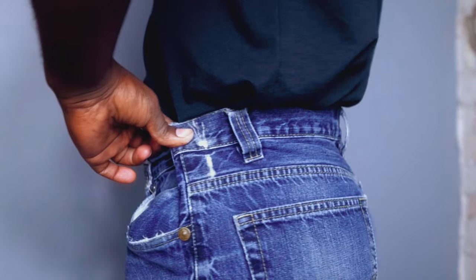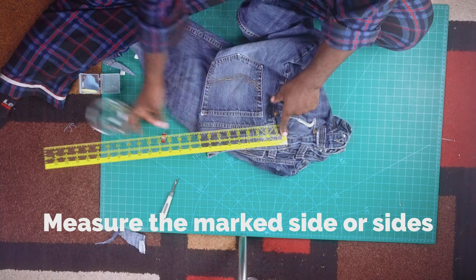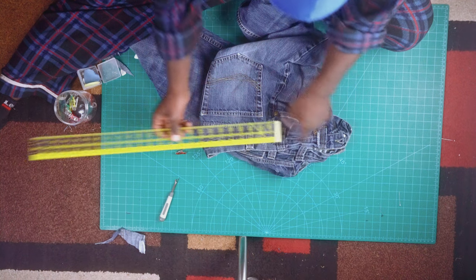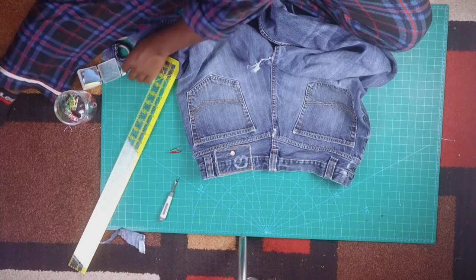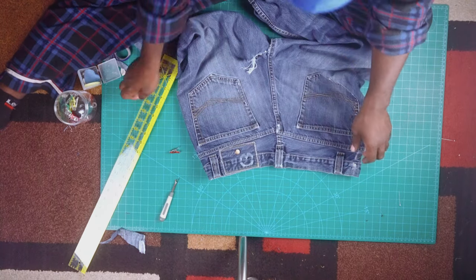Measure the sides that you just marked — mine is 2.5 inches. Divide that by 2, which would be 1.25. Keep that 1.25 number, it's very important. So if yours came out to 4, then your middle number would be 2. Then you're gonna measure the pockets of your jeans.